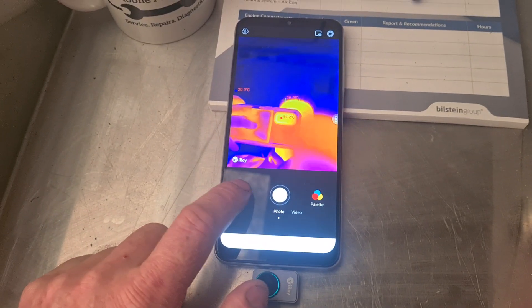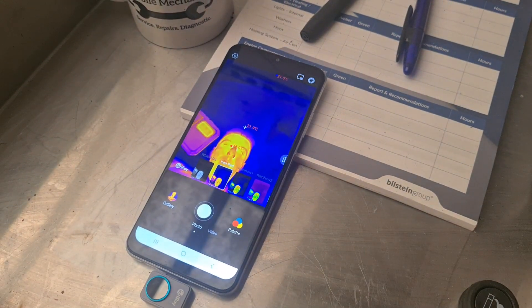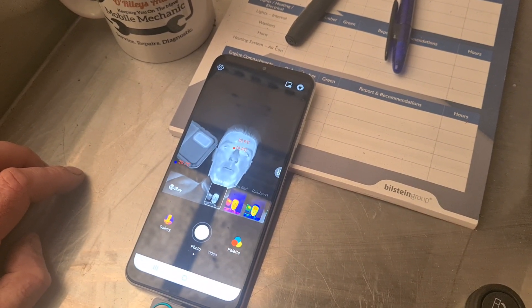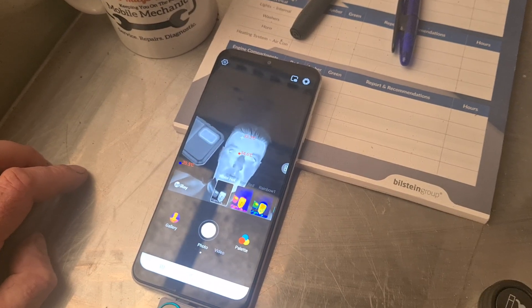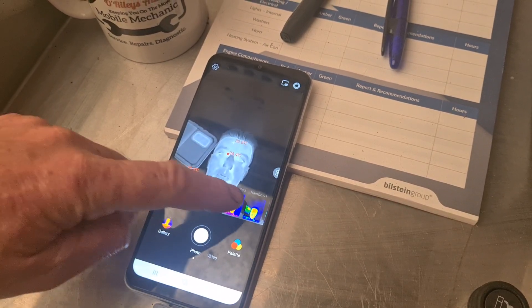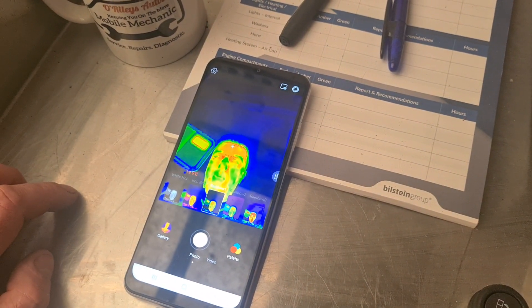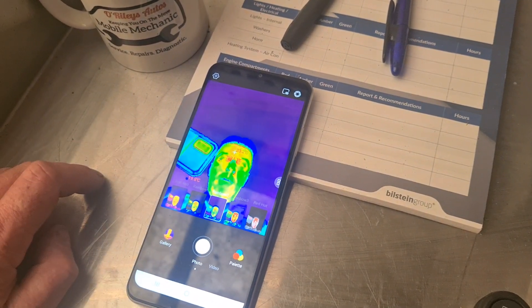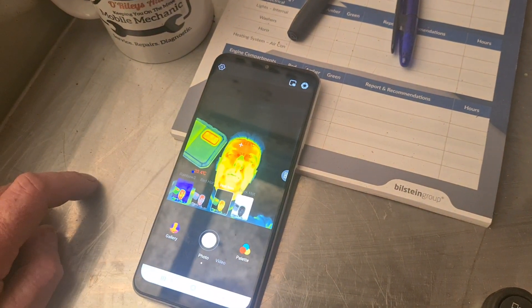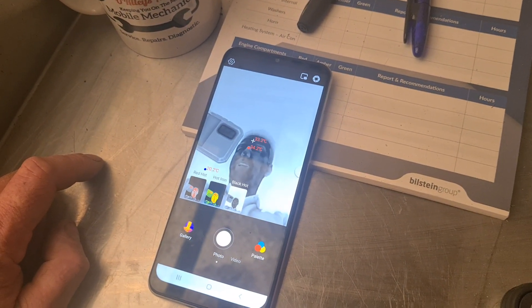When you take pictures you can go to the gallery and see that you have your pictures saved. We can also go in here and change the style of the image — so you can have a dark colour where the bright white is the hot sections, sort of like you'd see on those police programs. That's the most common sort of image you'd look at when you think of a thermal imaging camera. Rainbow three, red hot — and black is hot, where the darker colour is the hottest section.